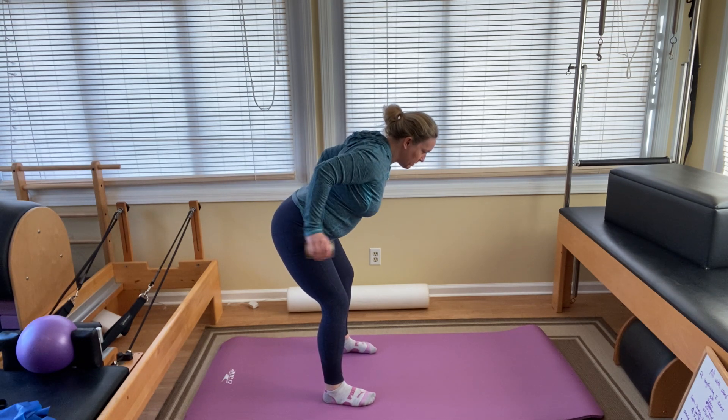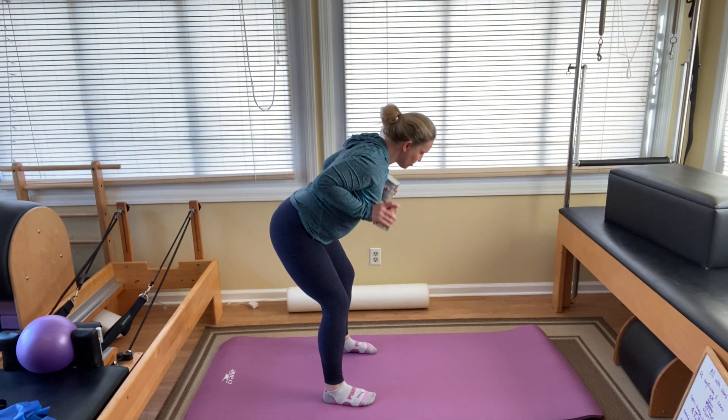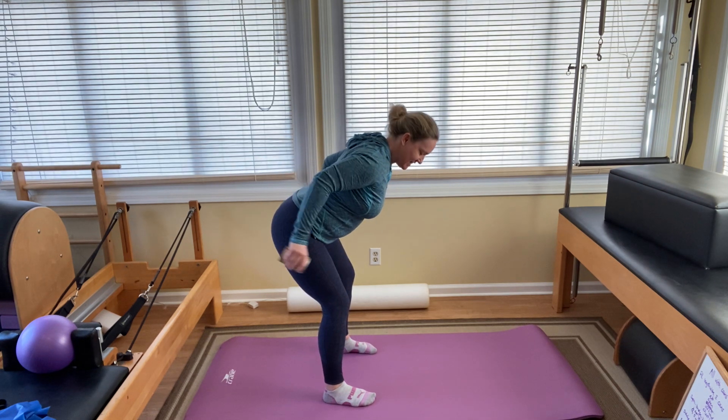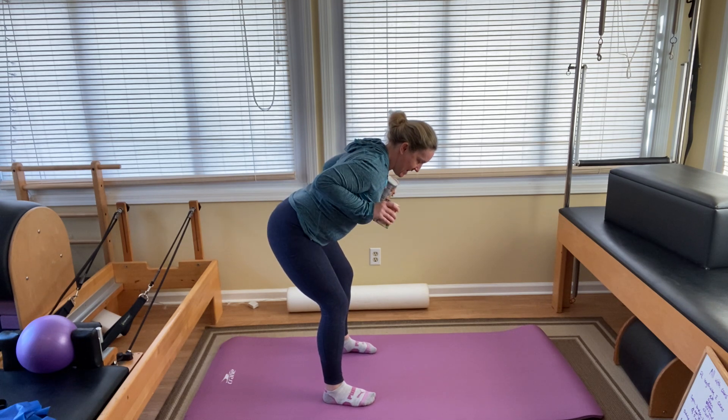Bend the elbows. Keep the arm up around right where it is. One, two — this is triceps, but you figured that out already — four, five, six, seven, eight, nine, and ten.